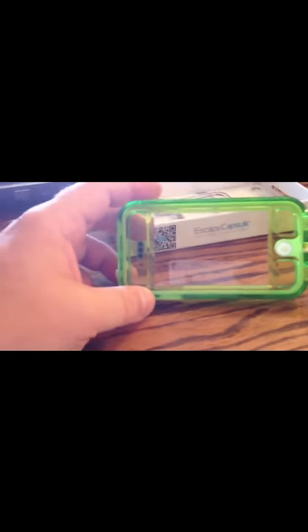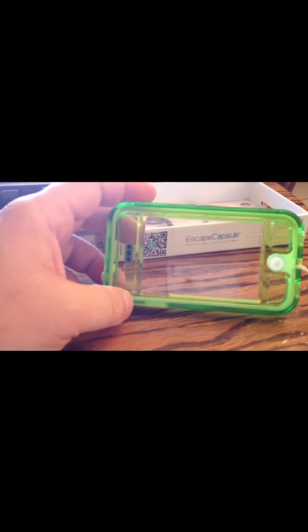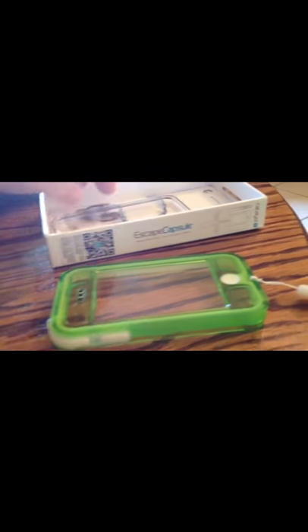Really impressed with the case. The only real complaint I found with it is the buttons are just a little too hard to push — still manageable. Texting on it, I've noticed a little issue where the space button is a little harder to push, but definitely something that you would get used to very quickly.